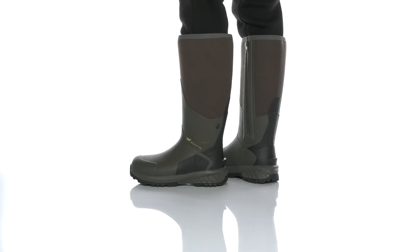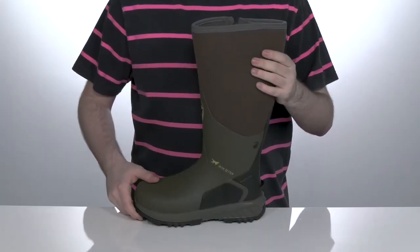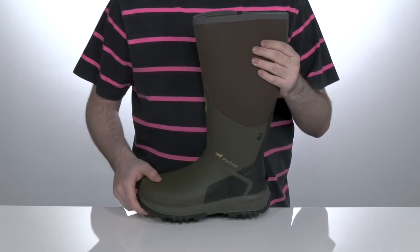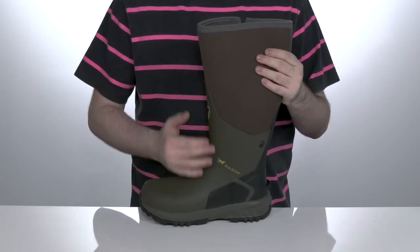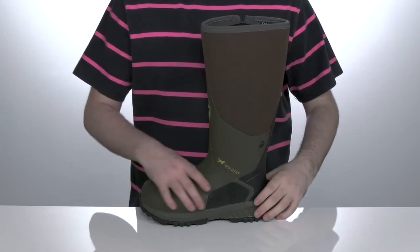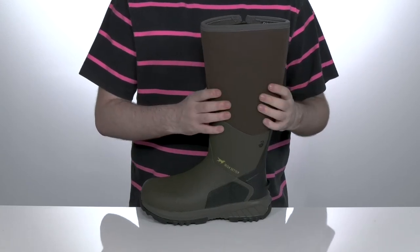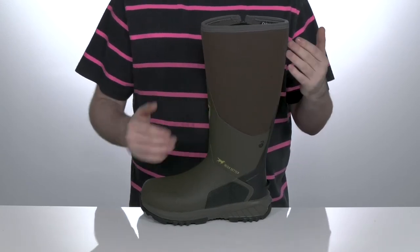This great style from Irish Setter is the new Mudtrek Snake Boots. It is the lightest rubber boot in the brand's history and among the lightest boots on the market today. This design has a durable vulcanized rubber upper with some synthetic textile on the top to keep these feeling and looking fresh.